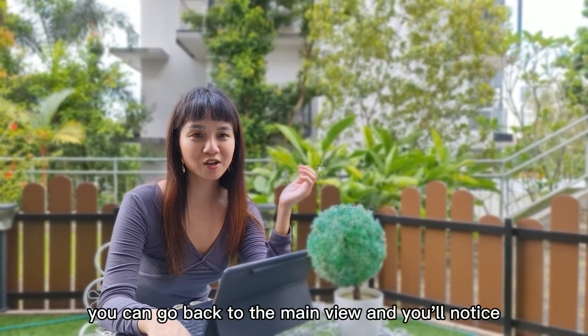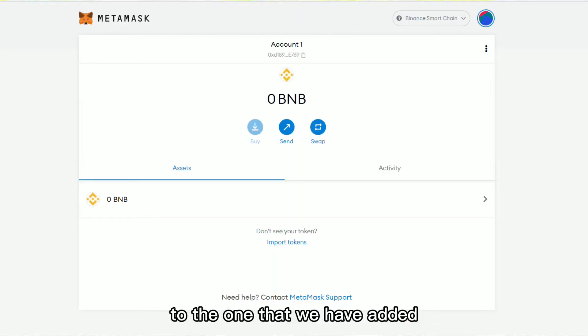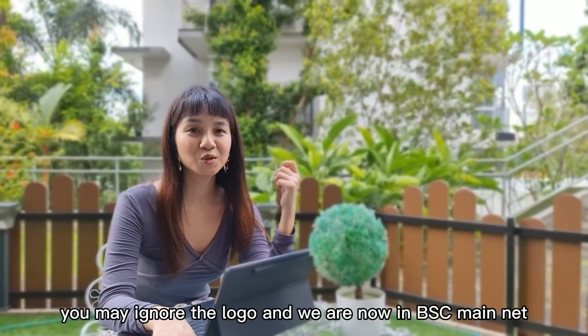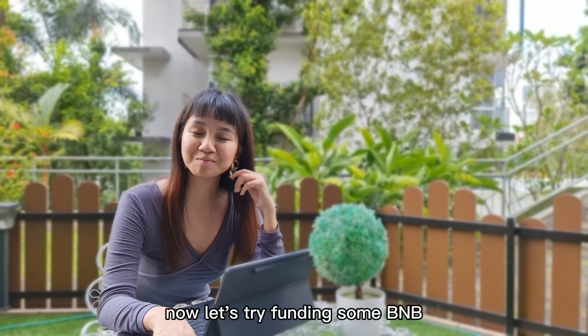Once you have saved the network, you can go back to the main view and you'll notice that the network has been auto-set to the one that we have added, and the units are now in BNB instead of ETH. You may ignore the logo and we are now in BSC Mainnet. Now let's try finding some BNB!